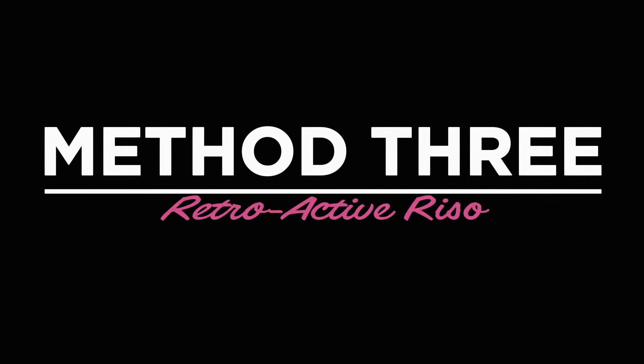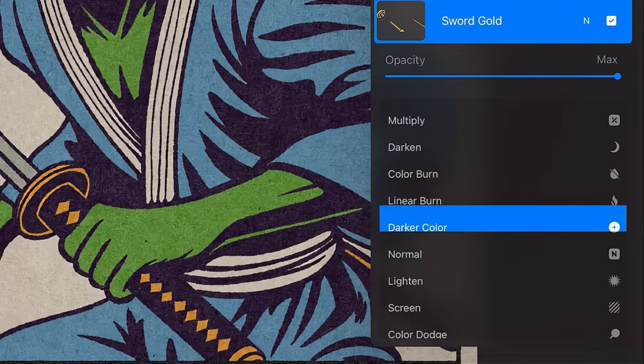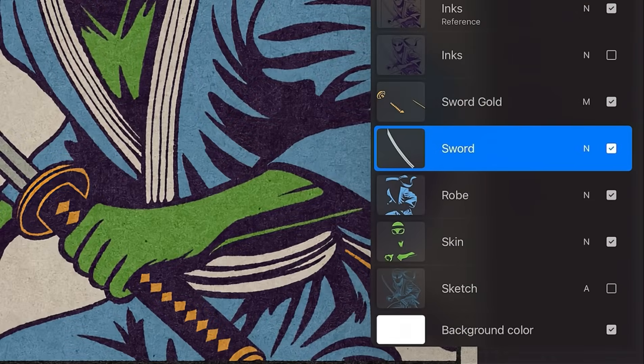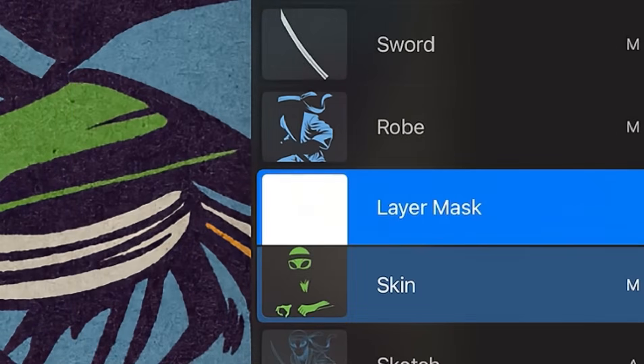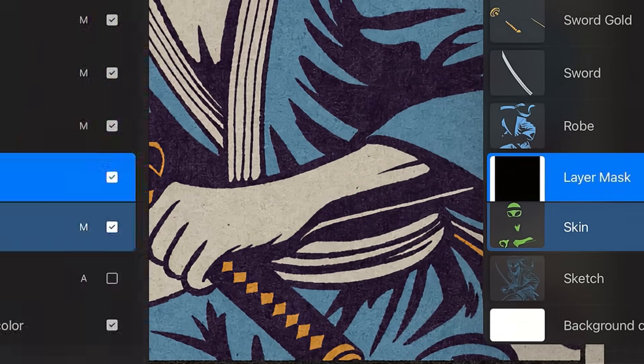Method 3: Retroactive Rizzo. Have you already finished an illustration and just want to Rizzo-fy it? Here's how. Separate all your colors onto individual layers. Set each layer to multiply. Add a layer mask. Set your color to pure black and fill the mask — this should hide everything. Choose your desired brush and paint on the mask to reveal the texture. This method is perfect for adding Rizzo effects to already colored artwork.